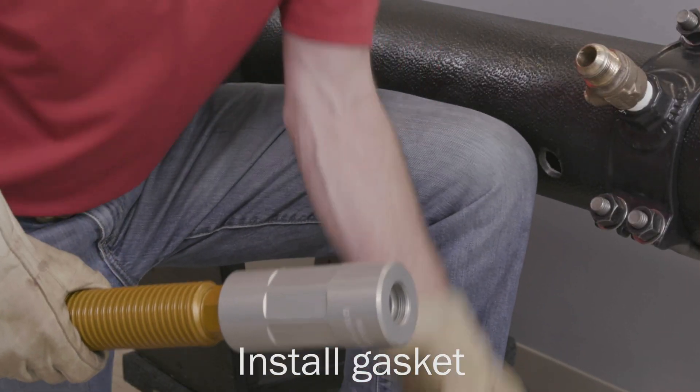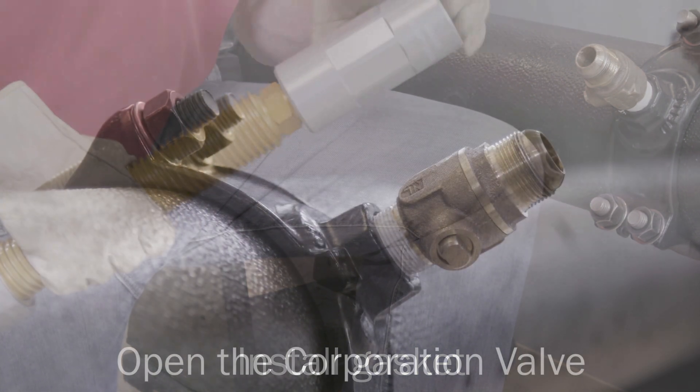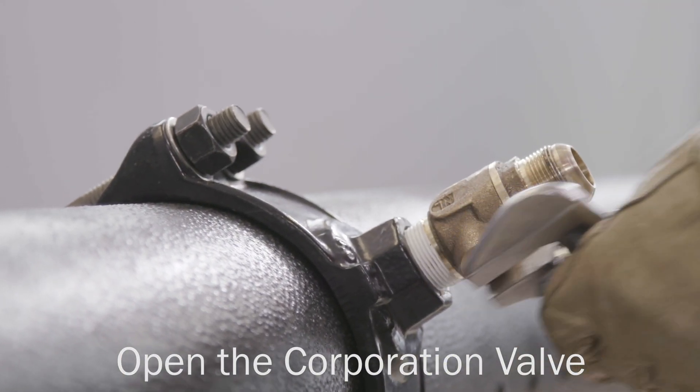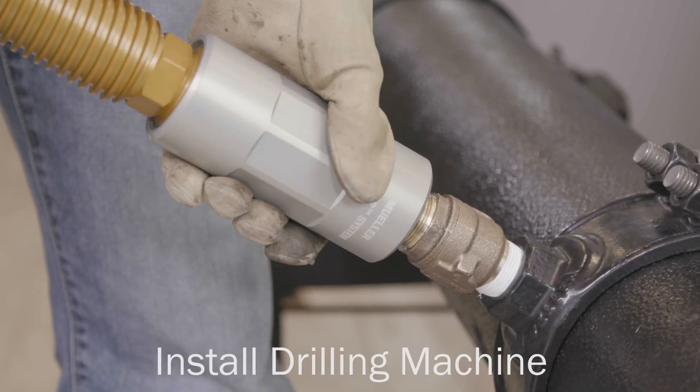Insert the machine adapter gasket onto the end of the machine adapter. Open the corporation valve. Attach the drilling machine onto the corporation valve.